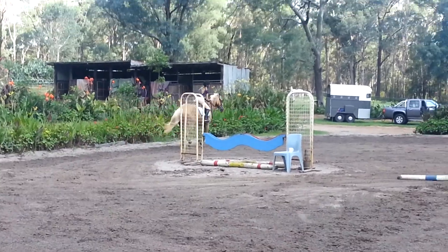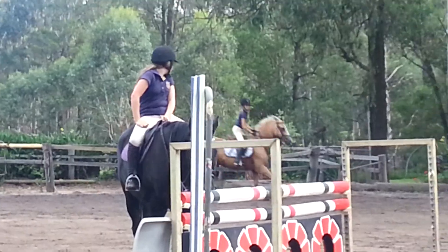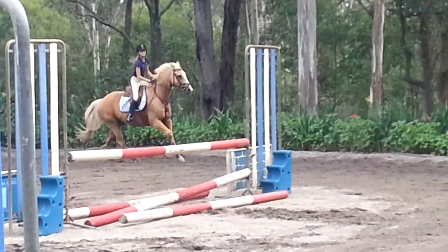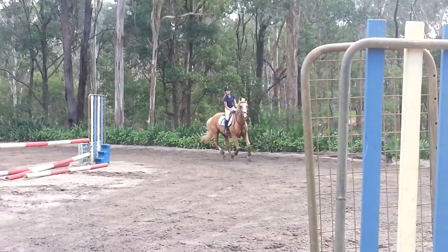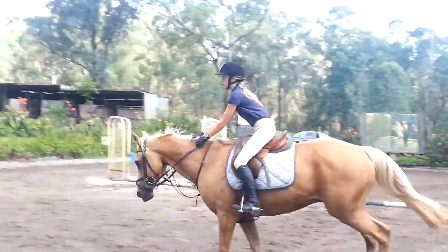Now half hold. Good, now keep going. Good, sit up a little bit. Good, very good.